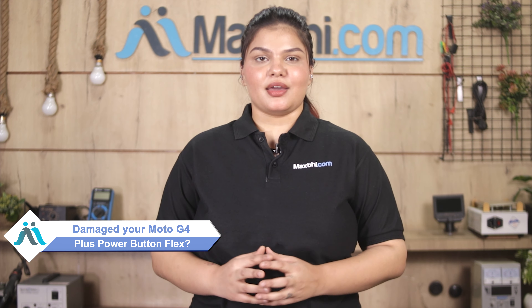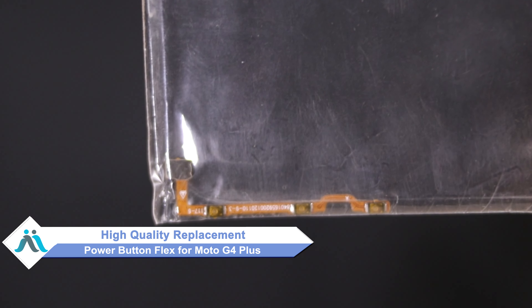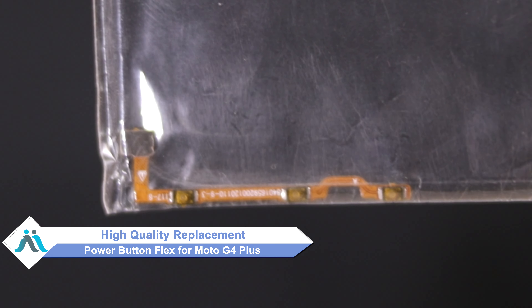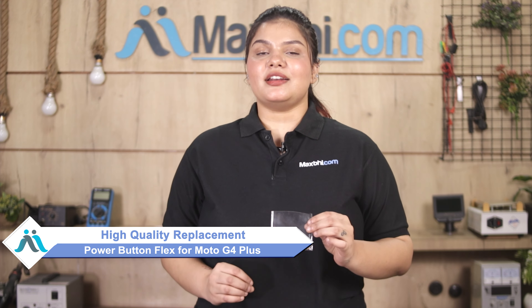Hi friends, this is Lucky from MaxP.com. How did the power button flex get damaged on the Moto G4 Plus? Don't worry, you can buy a high quality replacement power button flex for your Moto G4 Plus at a very affordable price from MaxP.com and fix your phone yourself at home or get it repaired by any professional very easily.